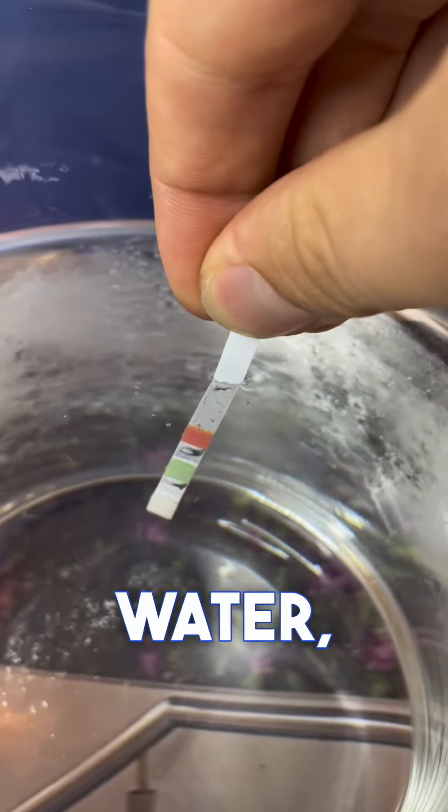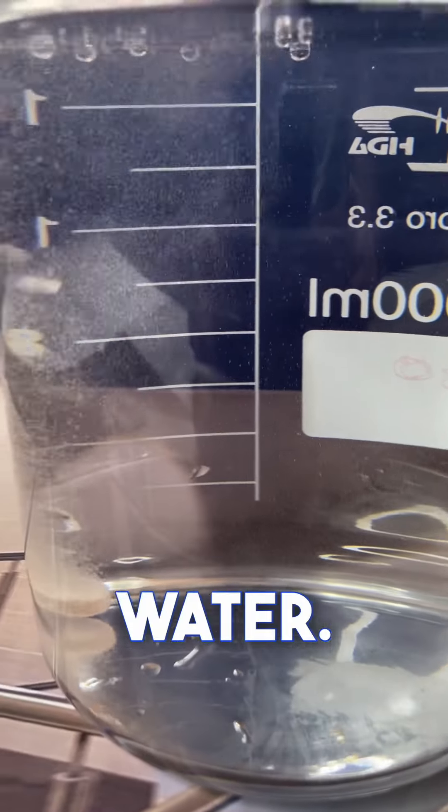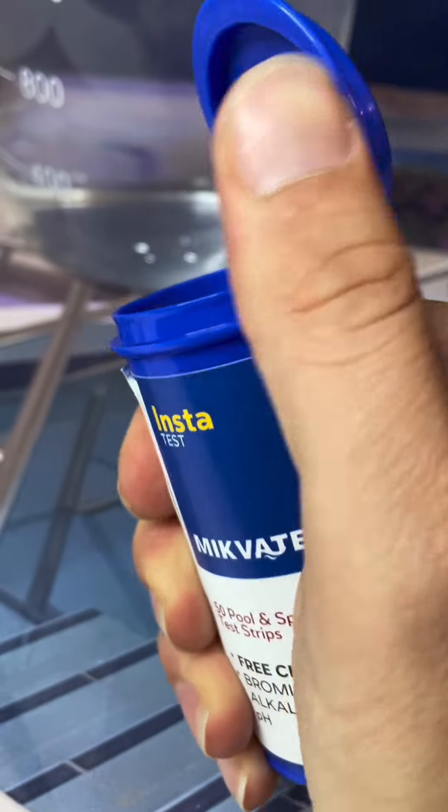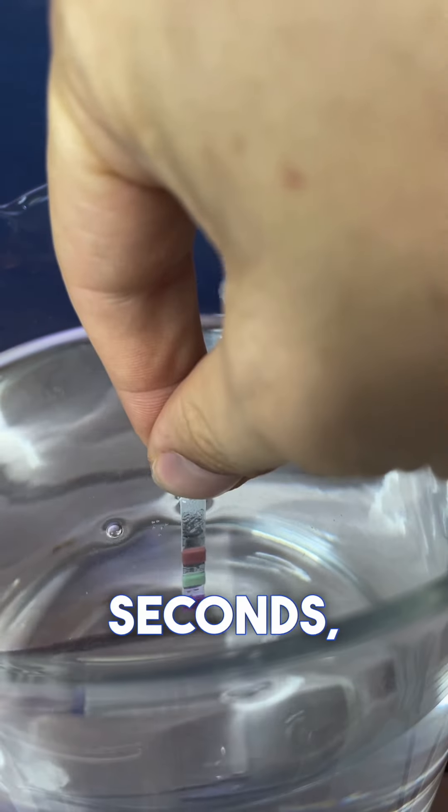We will dip the test strip for two seconds in the water, remove it, and place it near the test strip bottle. As you can see, the level of free chlorine is close to zero. Now let's add a small amount of chlorine to the water.